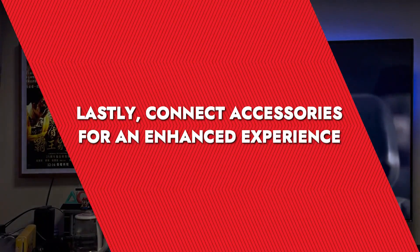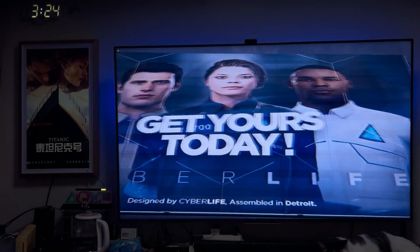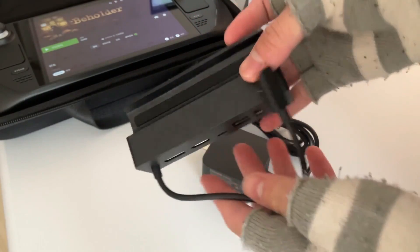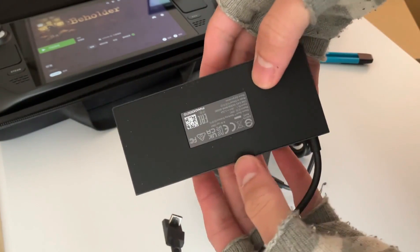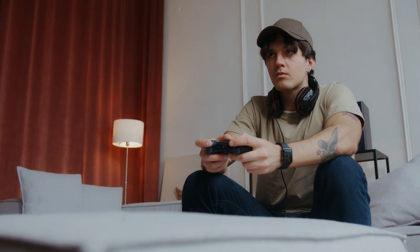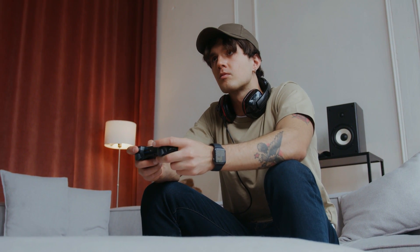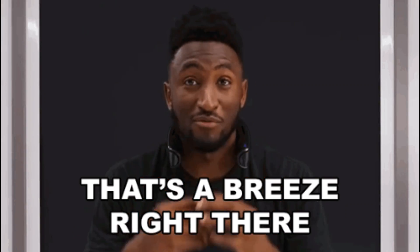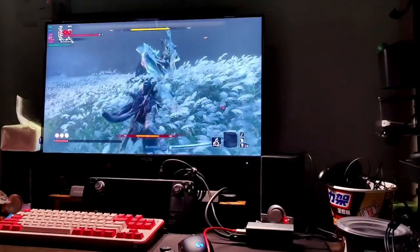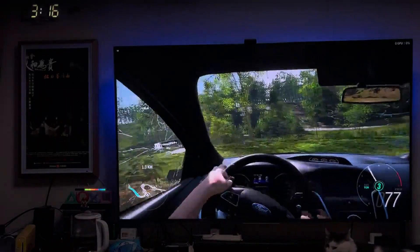Lastly, connect accessories for an enhanced experience. To truly turn your Steam Deck into a console experience, you'll want to connect some accessories. If you're using a dock with extra USB ports, plugging in a gaming headset or a more traditional game controller can really enhance the experience. I prefer wireless controllers for this setup because I can lounge on the couch without worrying about pulling the whole system down. Connecting these accessories has always been a breeze — just plug and play. It makes the Steam Deck feel less like a portable PC and more like a traditional console, great for when you want to relax without worrying about battery life or screen size.